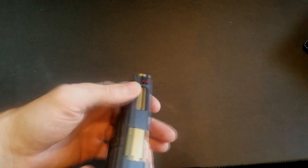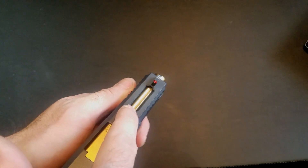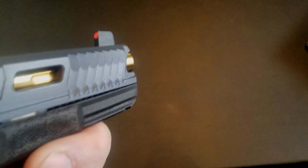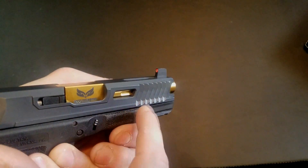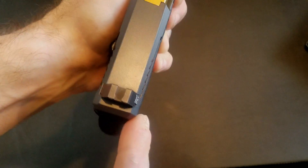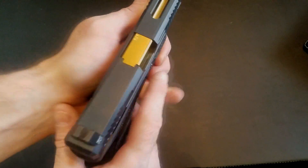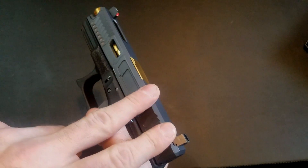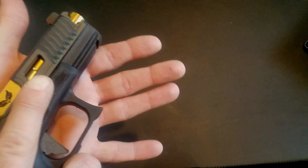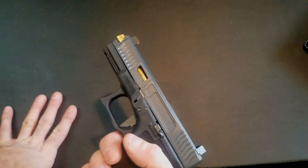See how it's sunken in — it gives you a much better grip when you want to do a press check from the front serrations. This is probably one of the easiest Glocks I've ever press checked. They do a lightning cut on top to lighten it up, intricate front serrations, a side window, and relief cuts down the back. They actually mill off the old serrations and recut them. You can also get an RMR, Vortex Viper, or any other optic put on here.